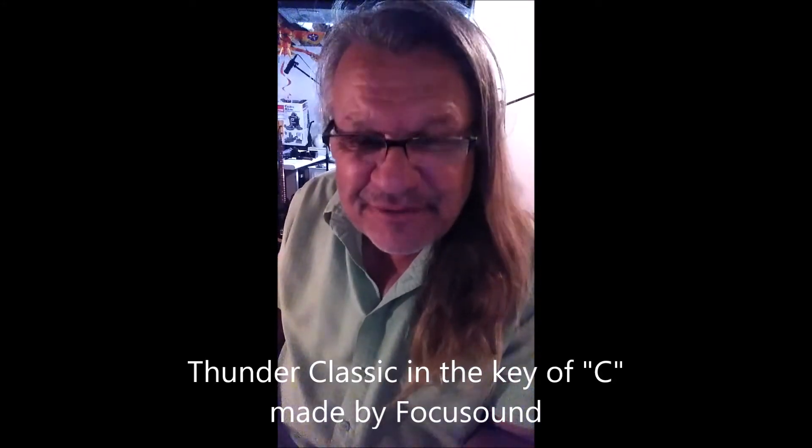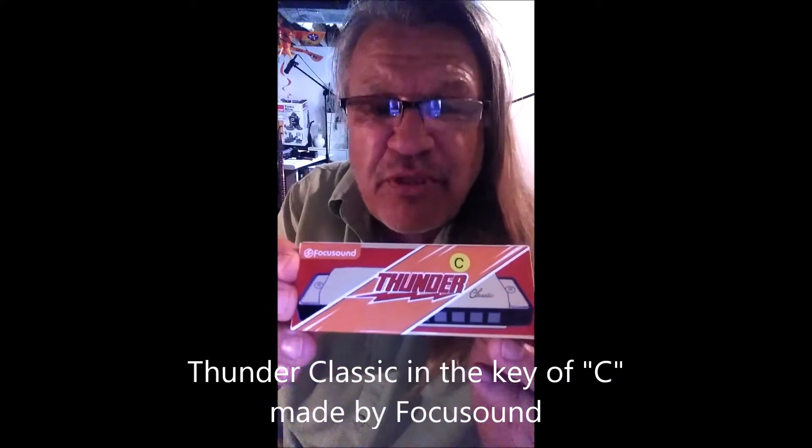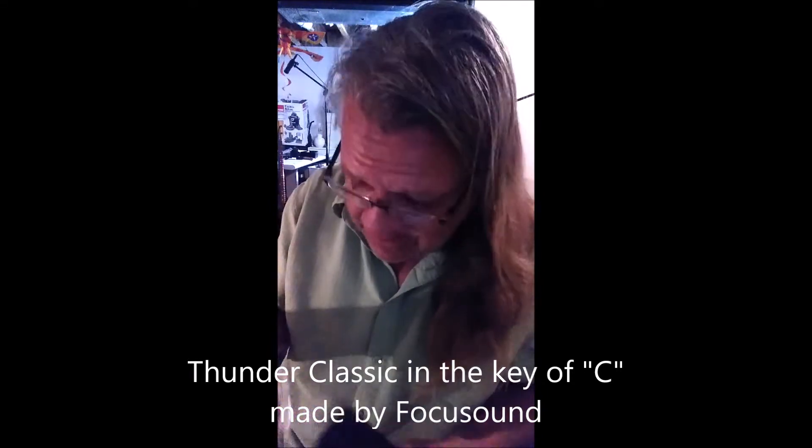Heya, Chris Badney here from Detroit. The good people at Focus Sound sent me their brand new Thunder Harp Classic harmonica. They asked me to let them know what I think about it.